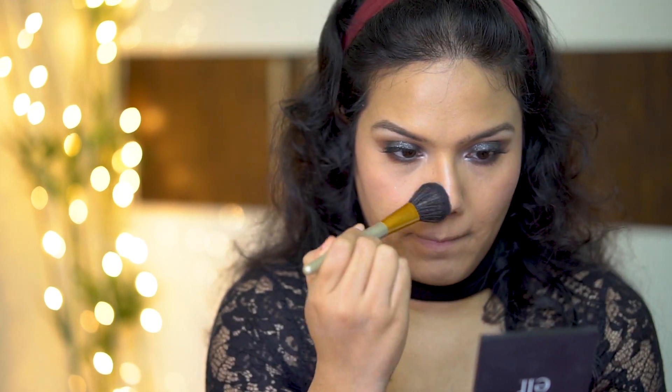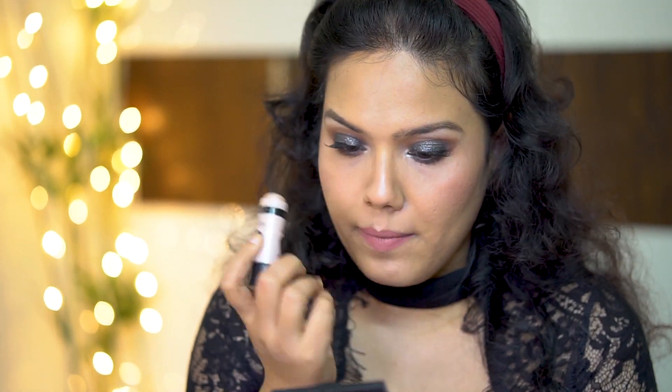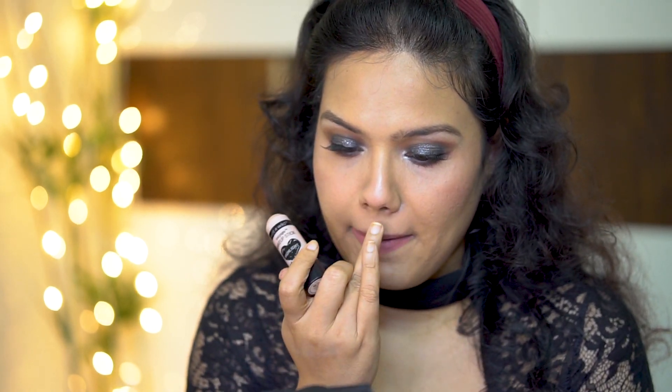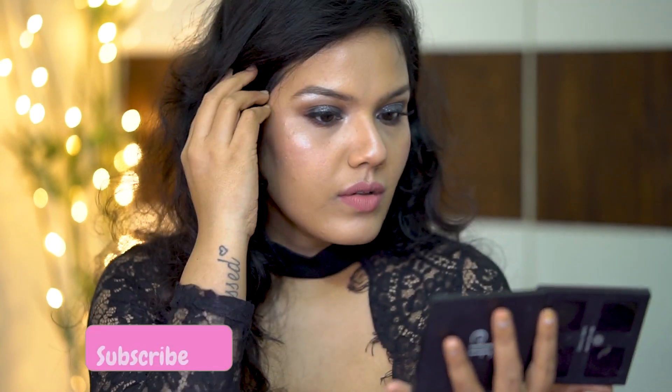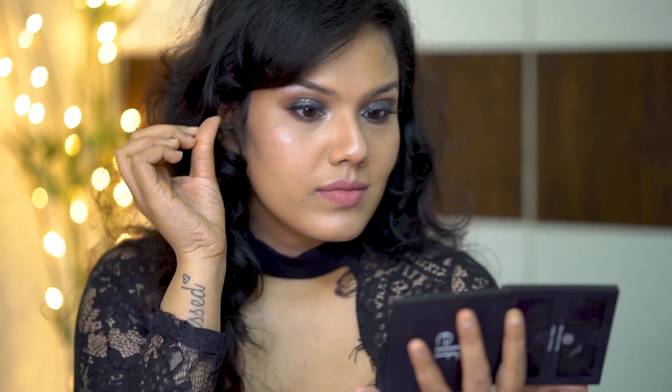Let's move on to the face and finish the rest of my makeup look. For blush, I am using this shade from my Makeup Studio blush palette. And for my lips, I am going to use this liquid lipstick from Sigma Beauty. This is a beautiful nude shade — as there is so much drama going on with my eyes, I went very subtle with the lips. And next, I am going to apply some highlighter, because who doesn't love to shine? That's the makeup look, you guys. I hope you all liked it and found it easy and helpful. Don't forget to like this video, share and subscribe to my channel. I will see you in my next video. Until then, take care. Bye-bye.